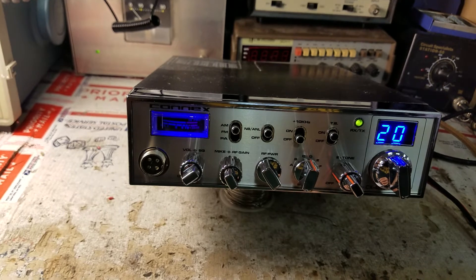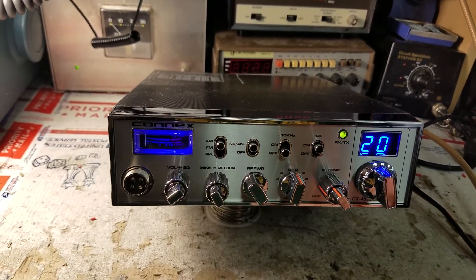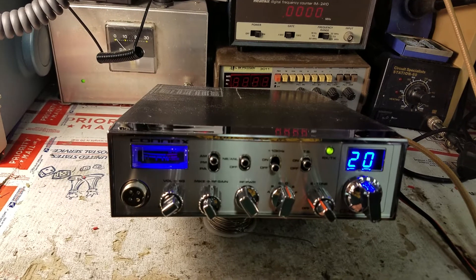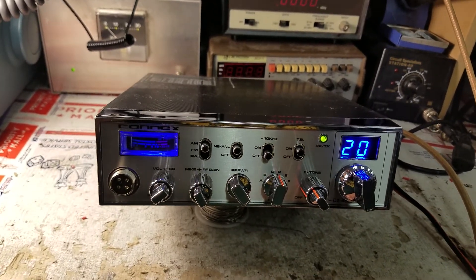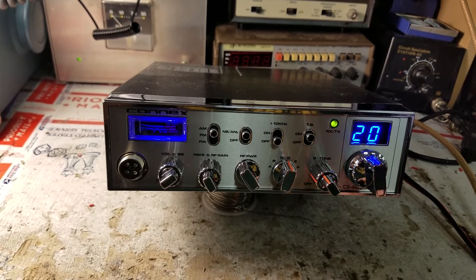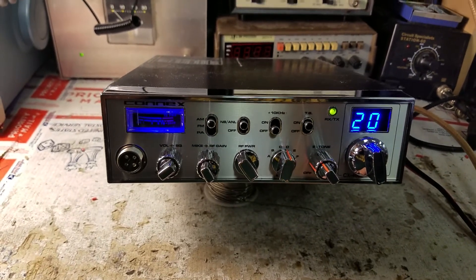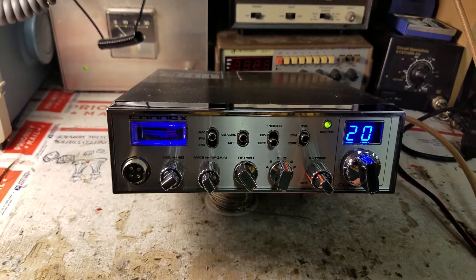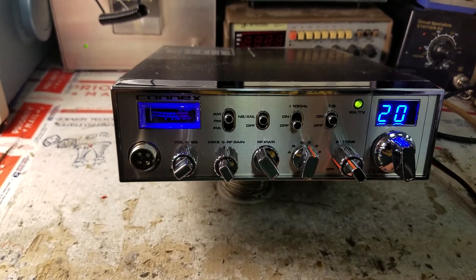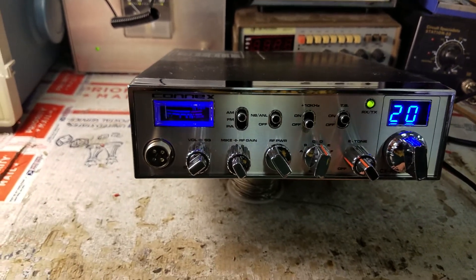The shop's back up and running. I'm not going to say I'm 100% — my bench is in disarray and I'm still struggling to find things, so it's not quite business as normal yet, but it's getting there. If you're waiting on something, be patient. If you're waiting on a special order like an amp or a power supply, please be patient — I've got the best customers on the planet and I appreciate you guys. I've got a couple more Connex 4600s coming up, plus some big amplifiers and big power supplies. Stay tuned — we'll be back.